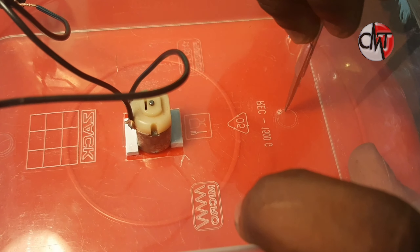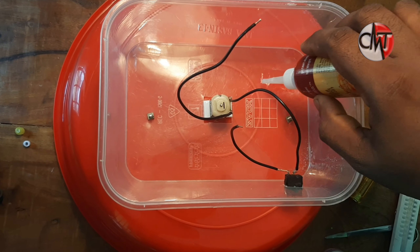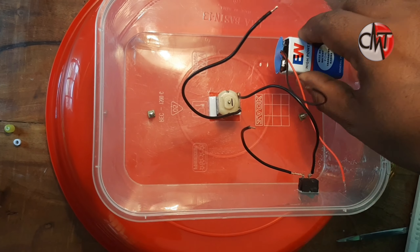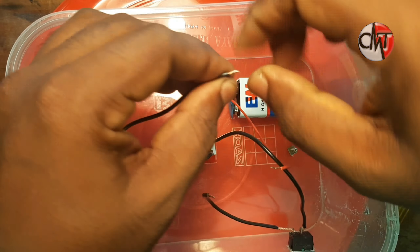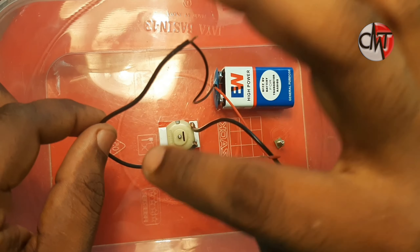We have a hole in the machine. We will tighten the screws. We will apply the gum. We will put the battery in. We will connect the line. We will switch to the motor.